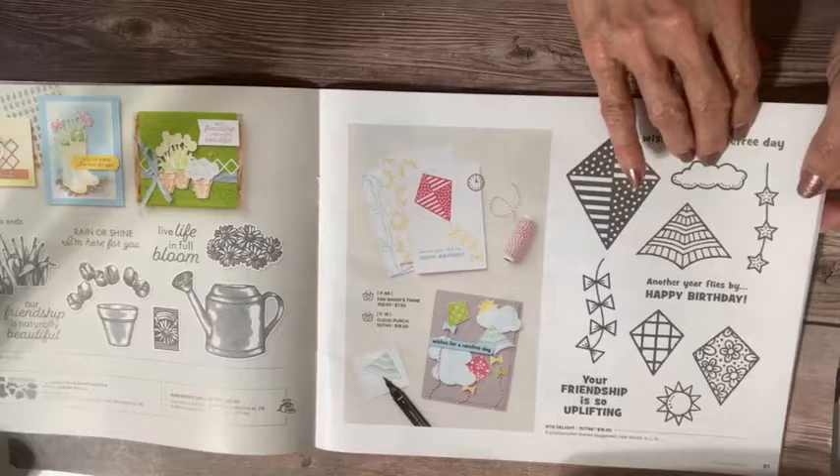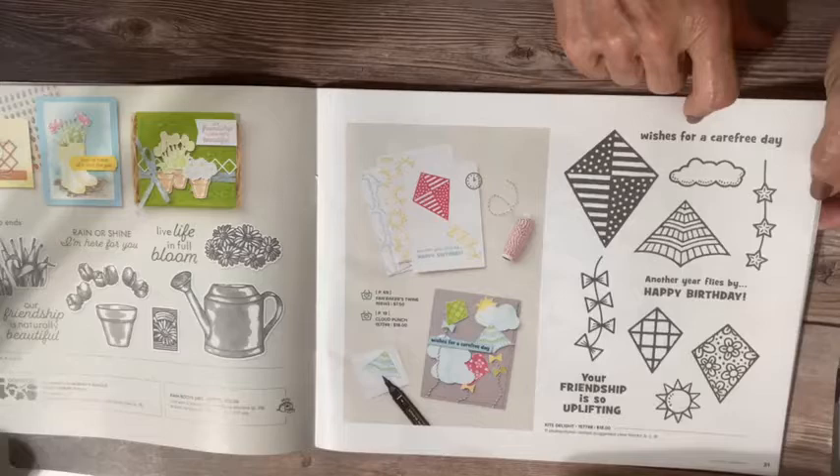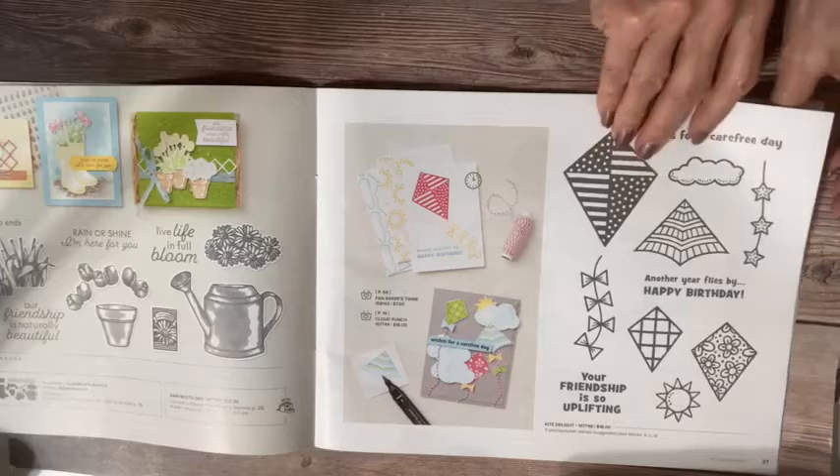This is the Kite Delight stamp set — $18. This is a real steal. Great stamp set for boys and girls. Kites are just kind of universal — I love the universality of the appeal. Lots of fun things you can do with those, from simple stamping to really fun techniques.